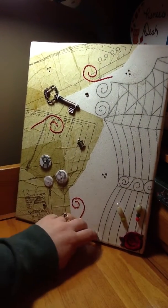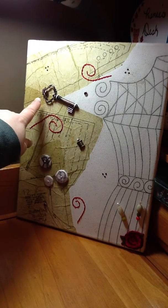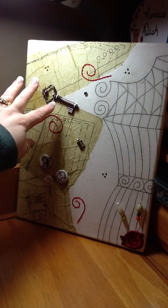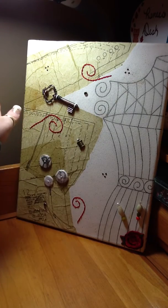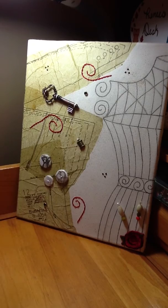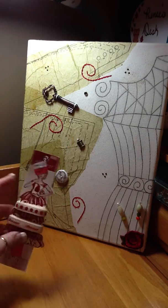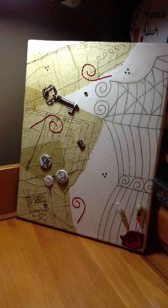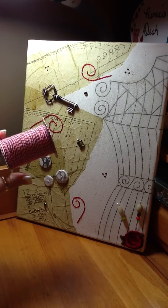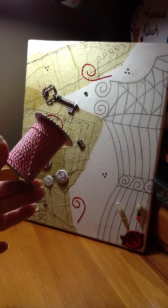For my metal, I have this key that came from Michaels — it was one of the dollar keys, but I actually got it for a penny. And then I have this little piece that looks like a spool of thread; it came on a package of ribbon. I just sewed those on with some white string that came off baker's twine from Target's dollar bins. For baker's twine this is awful, but it worked for what I wanted.